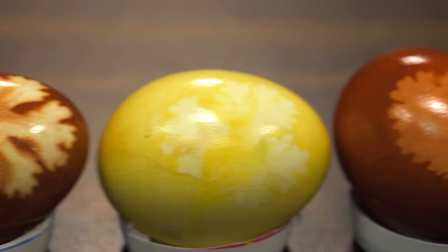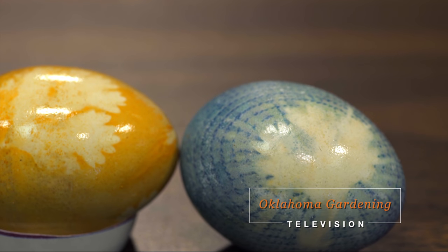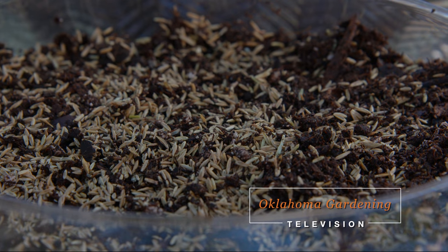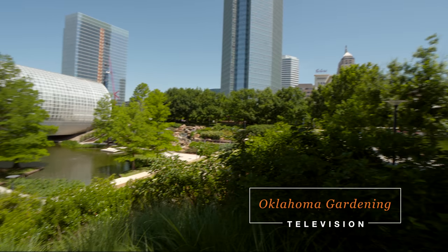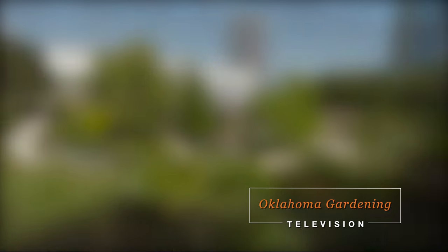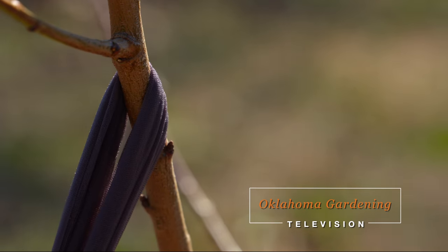Welcome to Oklahoma Gardening. On today's show, host Casey Hentges is using natural plant materials to dye Easter eggs. We also plant a living Easter basket using ryegrass. In Oklahoma City, we visit the Myriad Botanical Gardens, and Casey is in our new fruit orchard to prune the nectarine tree that we planted last year.